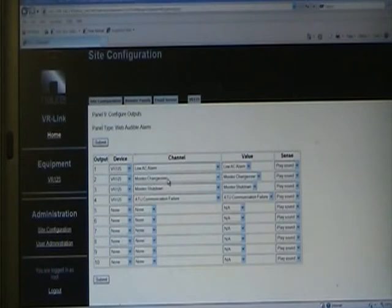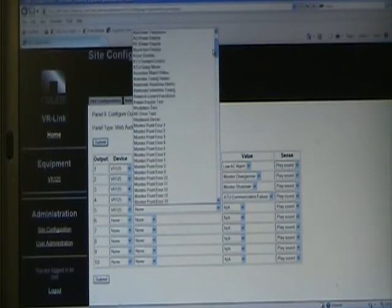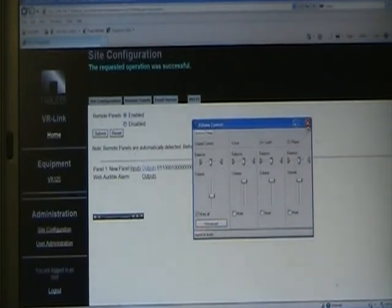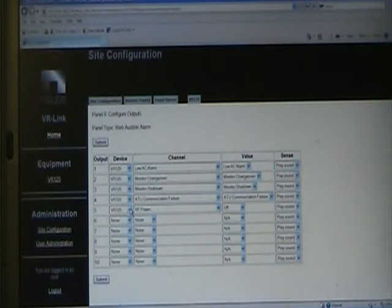Right now we have low AC, changeover, and shutdown as configured alarms. We can add another one — device is VR125. Let's pick RF power and say when RF power is off, I want it to play a sound. Since my transmitter is RF off now, that triggers the WAV file. We'll go back in and deselect that, setting it to none and submitting. You can select any alarm or status for this feature.